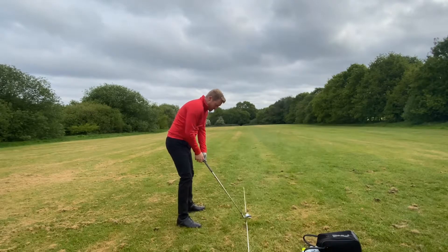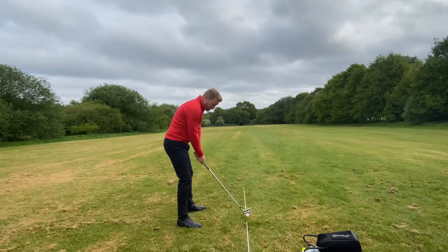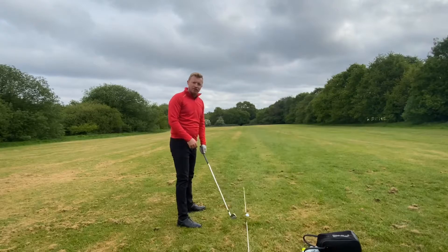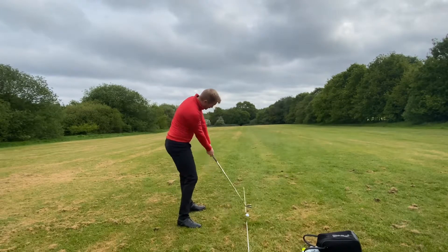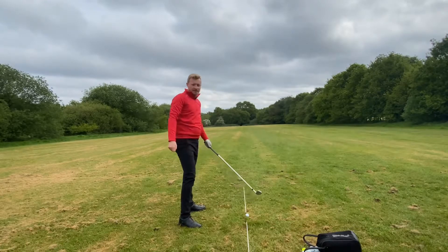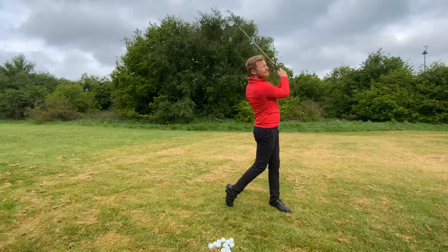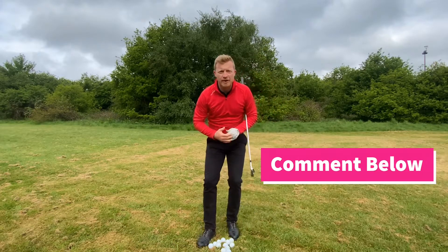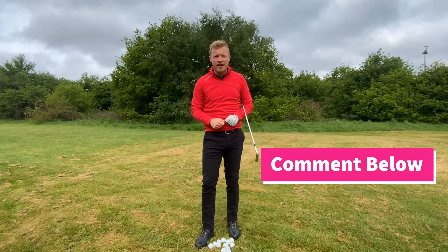When set up to the ball, one common mistake people make is trying to swing the club too straight all the way through the swing — up this way, trying to keep the club head straight, and through this way. So that leads me to a question: how many of you are trying to swing the club too straight on the way through?